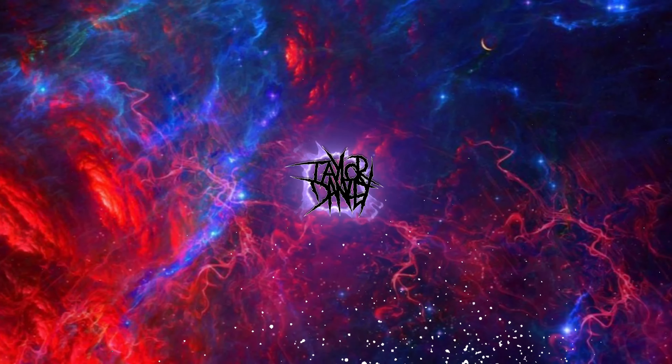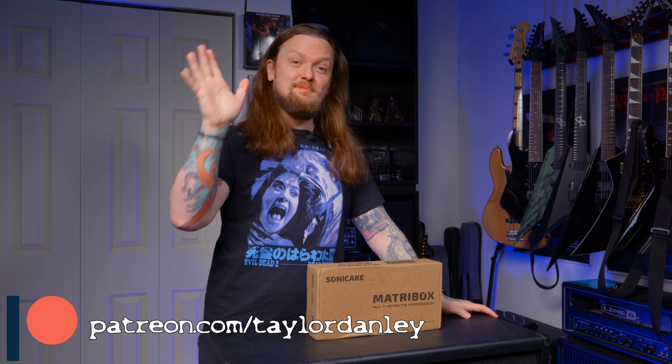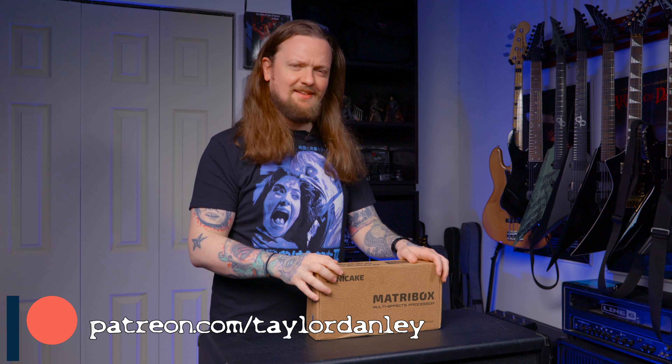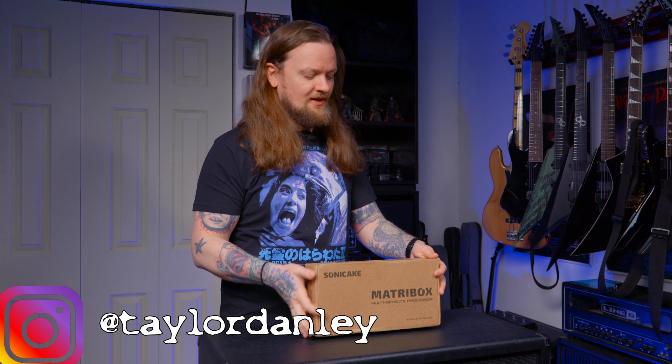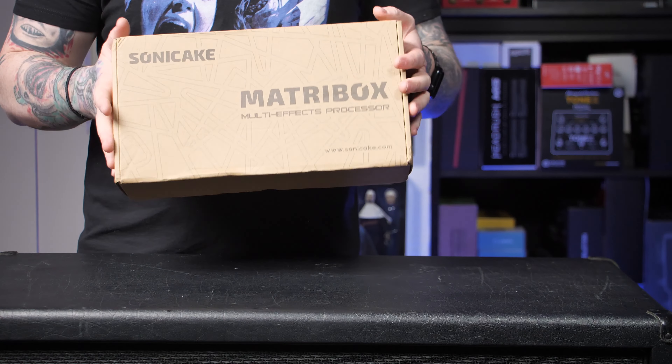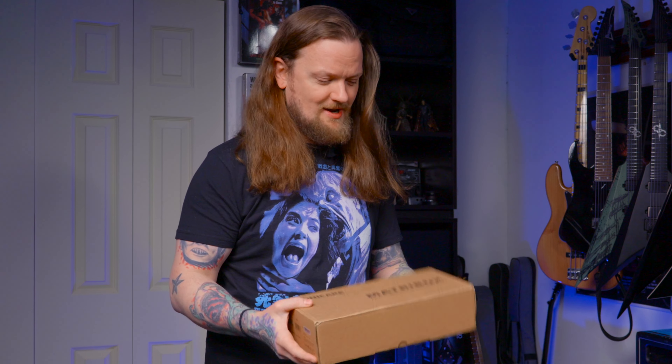Oh look, what do we have here? A new multi-effects pedal from Sonic Cake Audio. What's up everybody? Welcome to the channel. If you're new here, my name is Taylor, and we're going to take a look at this multi-effects pedal from Sonic Cake Audio today. So in full disclosure, Sonic Cake Audio did reach out to me and see if I would make a review for this thing for you guys. But also in full disclosure, I think I said yes, and then I completely forgot about it until this thing showed up in my mailbox.